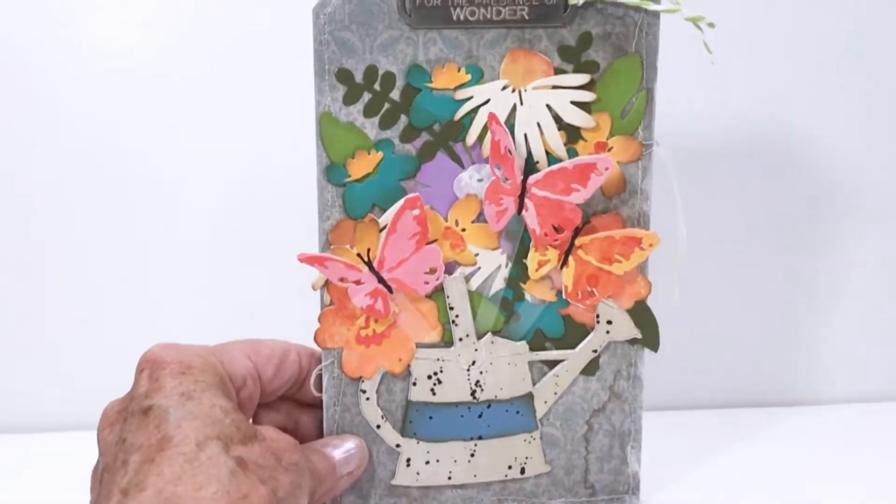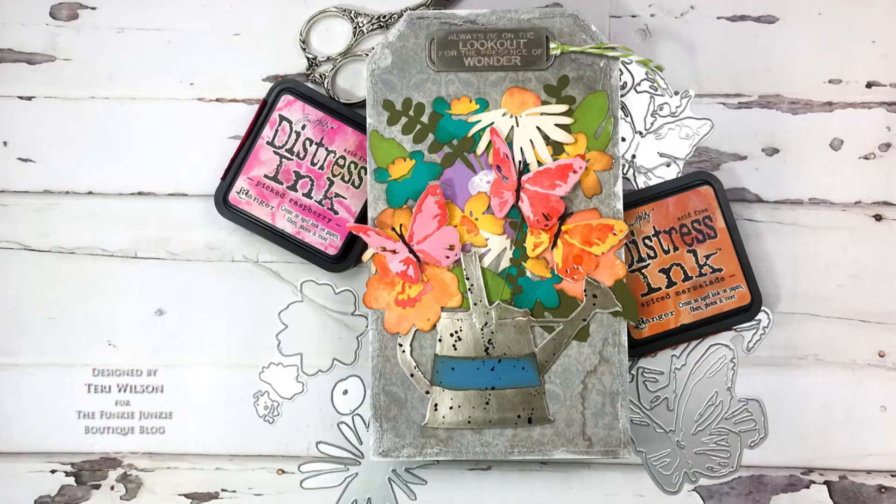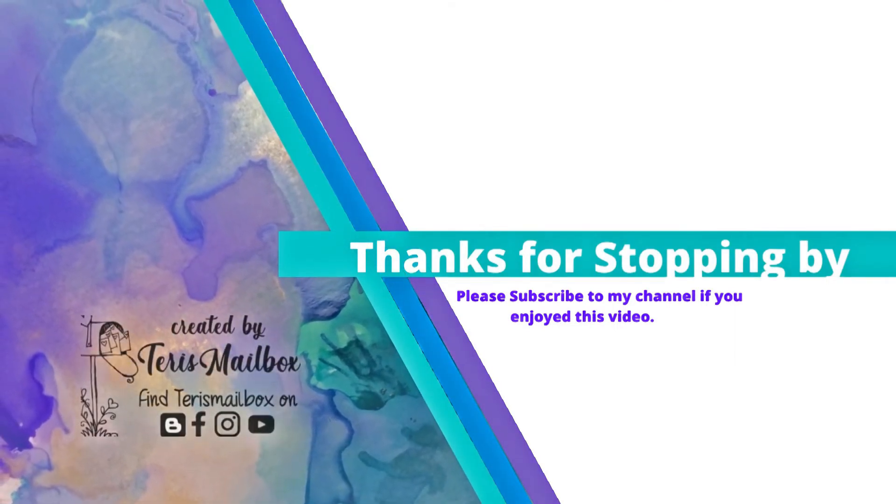I love the bright flowers and really enjoyed making this tag — it goes in my collection. It's Terry with Terry's Mailbox. I'm on Facebook, Instagram, Blogger, and YouTube — I would love to have you subscribe to my channel.